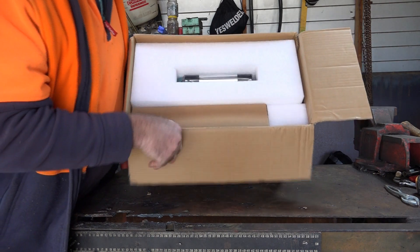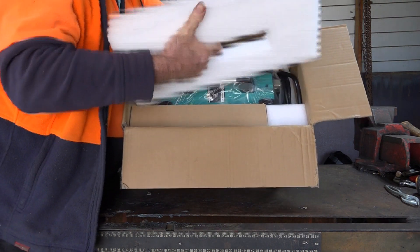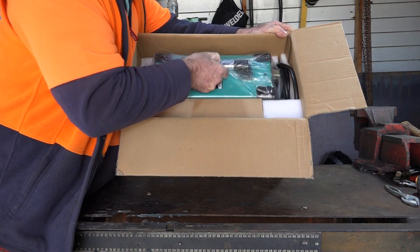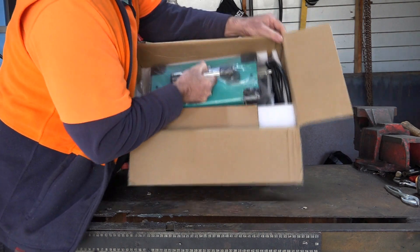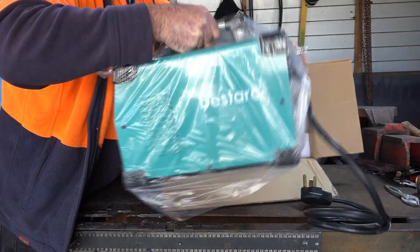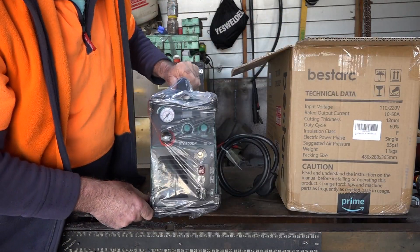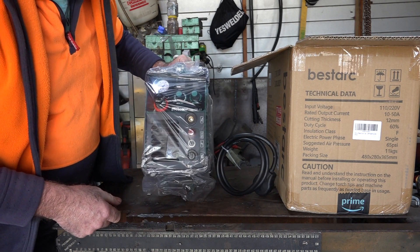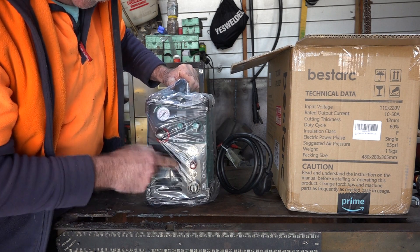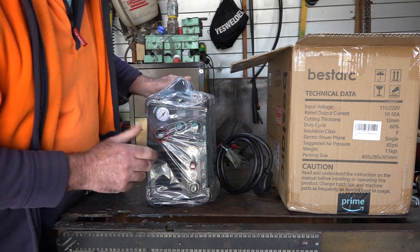Right guys, what do we get? Looks in pretty good nick for traveling halfway around the world. Let's pull it out and see what we've got. Looks like it's still in one piece, guys. Looking good so far. This has got a little bit more adjustment on it than my Alba Plasma Cutters, and it's just about 10 bucks more expensive.